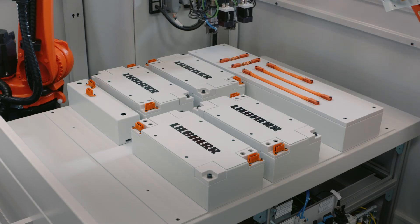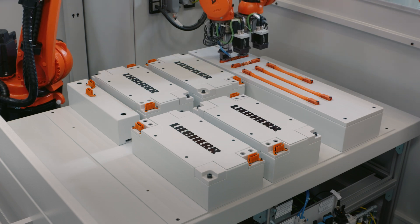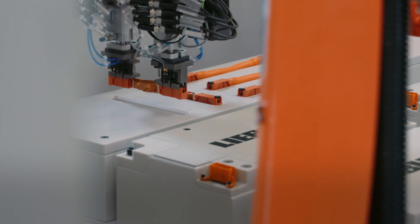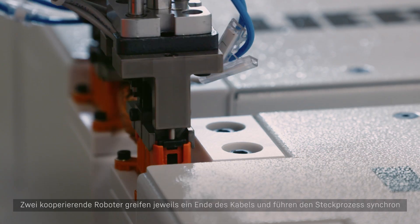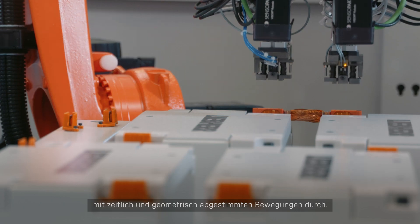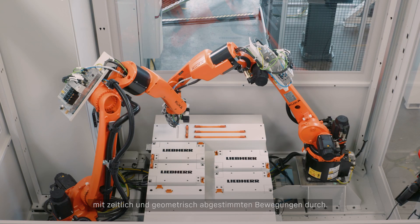Lieber has developed a unique solution for this process to be carried out automatically. Two cooperating robots each grip one end of the cable and carry out the plugging process synchronously with temporally and geometrically coordinated movements.